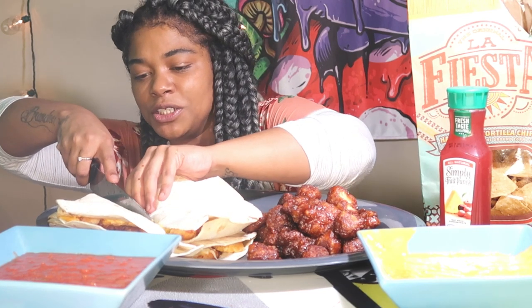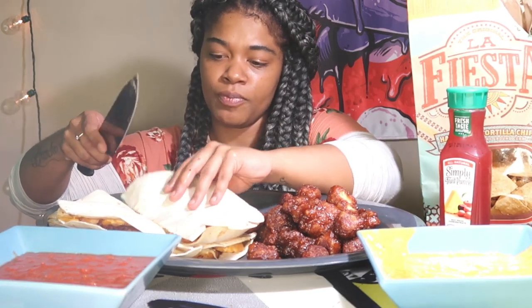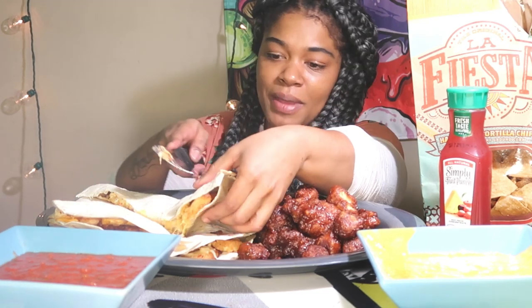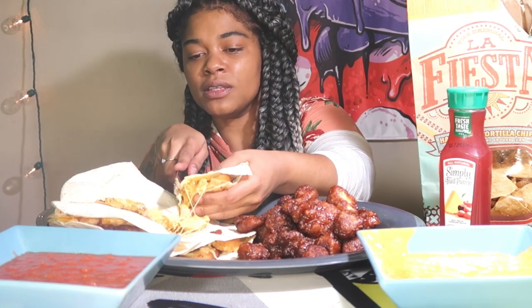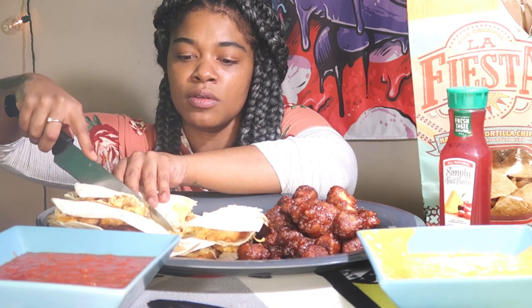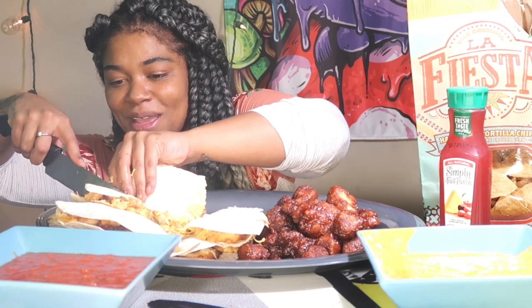I hate when my food's a mess, but it's gonna be messy when you chew it. I used to have freak-out episodes because my food would be messy. I should have cut this before but I wanted to make a thumbnail. This is so cheesy — I have never made it this cheesy ever.